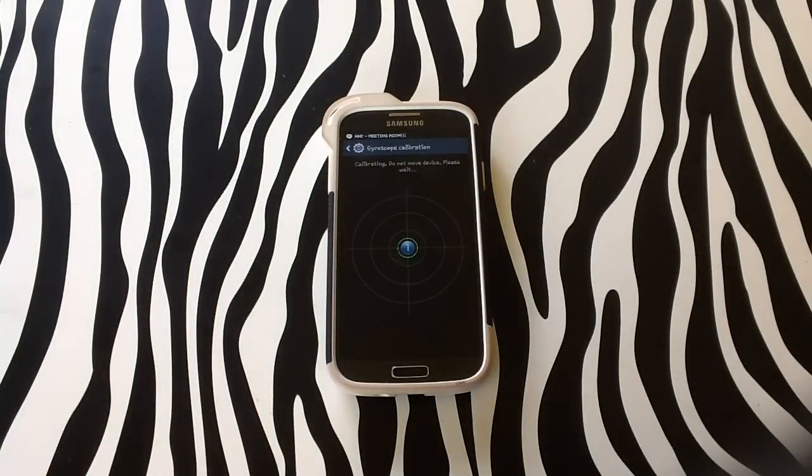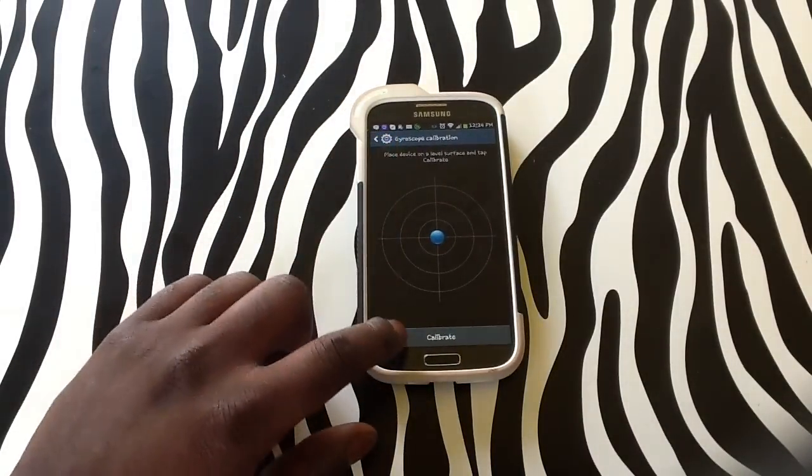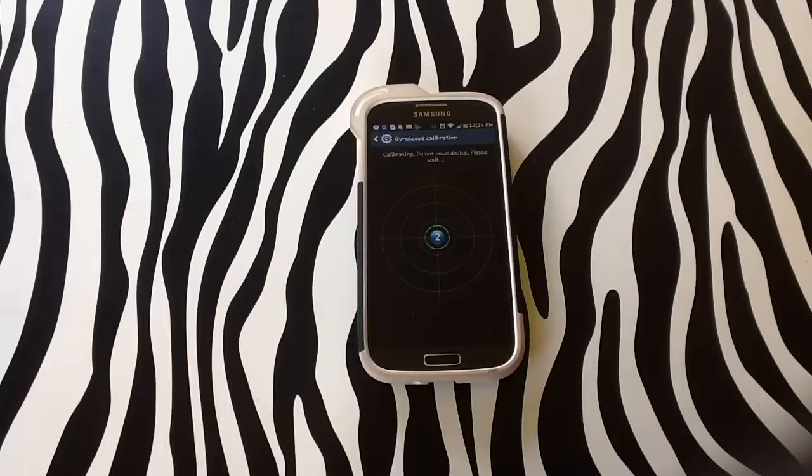The phone device will start to calibrate itself. As you can see, it says that my device is not on a level surface, so we're going to try to calibrate again — 3, 2, 1 — and do the countdown.